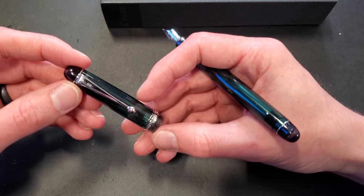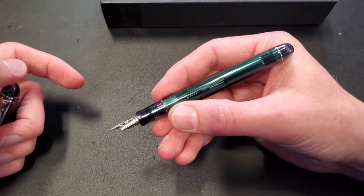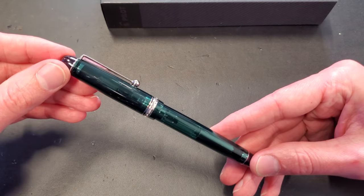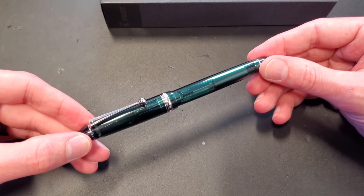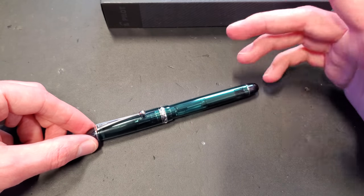It's got that classic Pilot clip and beautiful hardware, and it's a rhodium-plated gold nib with cartridge-converter filling. If you want to know more, you can check out our product page at GouletPens.com. It's a beautiful pen — check this out as well as some of the other Custom 74 colors. You really can't go wrong with this or any Pilot pen; they're all really nice.